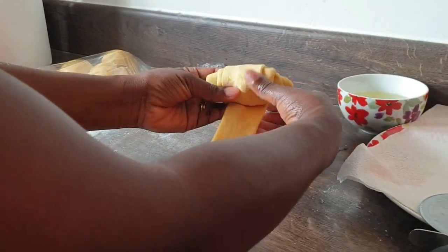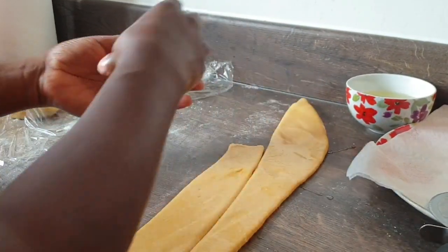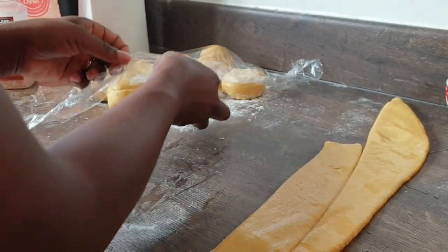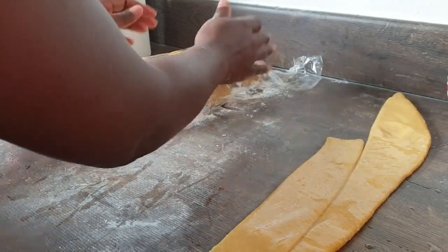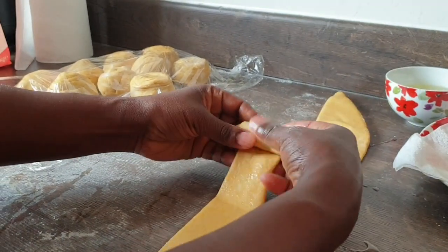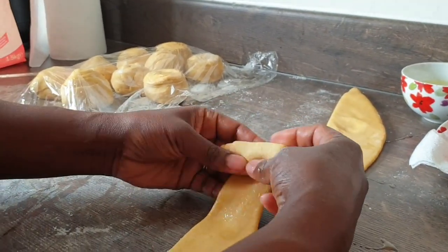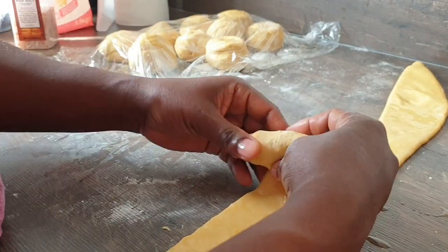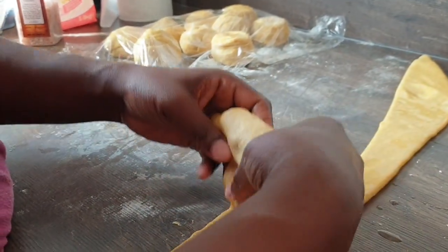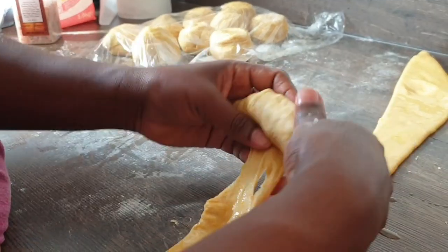I'm rolling as you can see — I've already rolled some and I'm almost done. I've covered the remaining dough so it doesn't get dry, because otherwise it won't be nice and fresh. I've covered it with cling film.